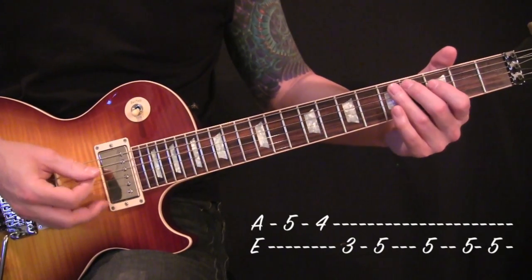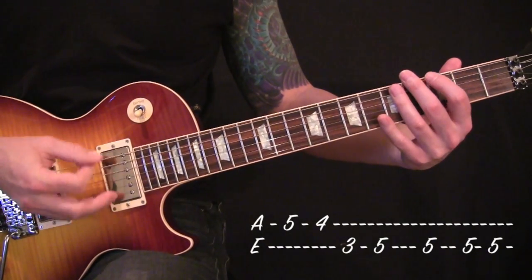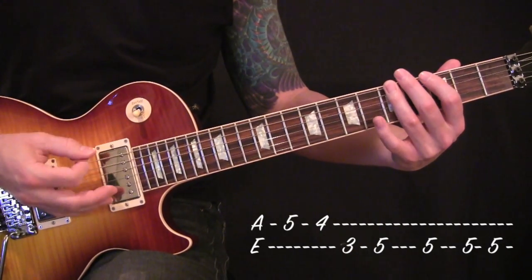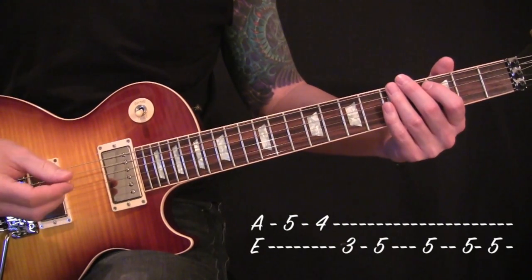Fifth fret off your A string, 5-4, then 3-5 off your low E. Then you'll just do a down, down-up on the fifth fret of your low E.